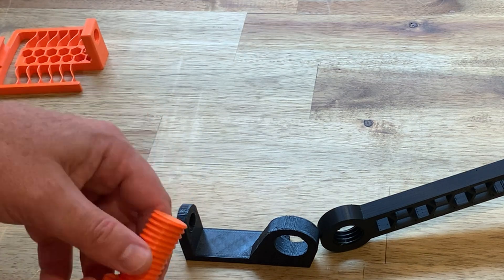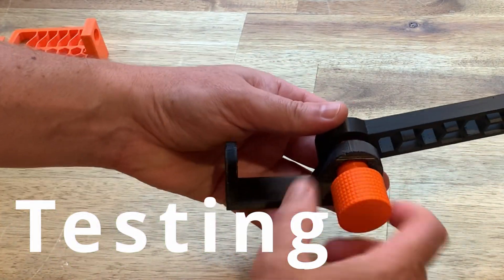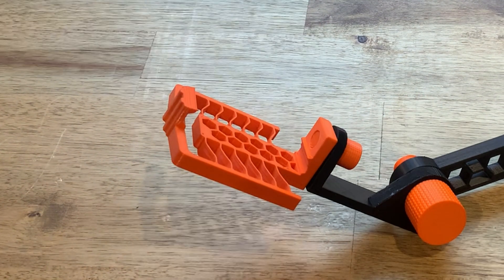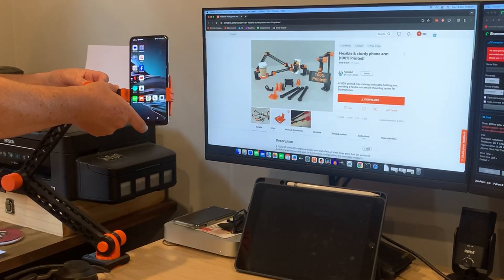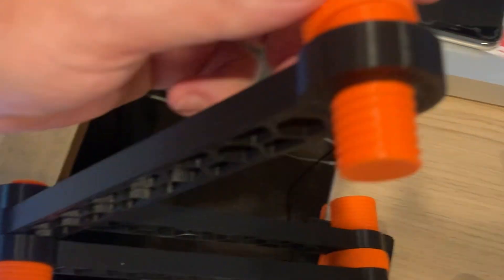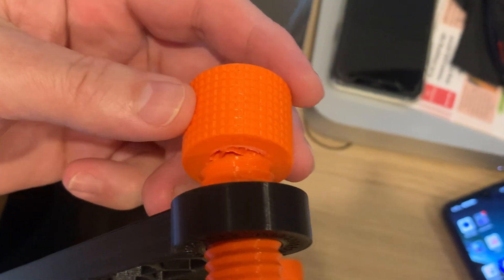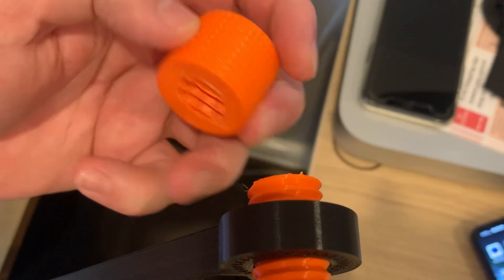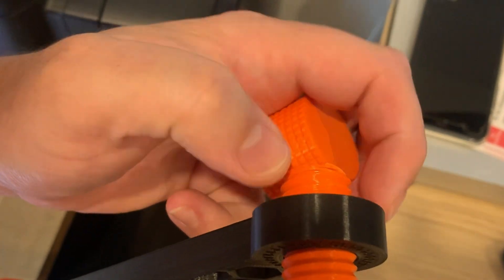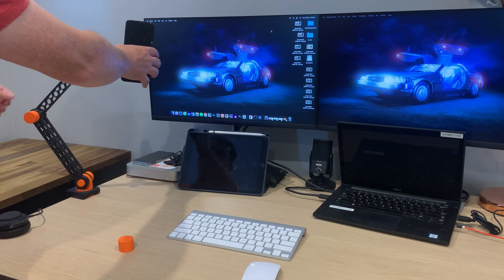One problem I did have was the arms rely on the tightness of the bolt to squeeze together, and the friction between the parts to hold. I ended up tightening the bolt too much and snapping the head off because the thread was pulling the bolt through and the head couldn't go any further. You could add some strength to the bolt in that direction by printing horizontal with supports, though it might make the thread a little messy.